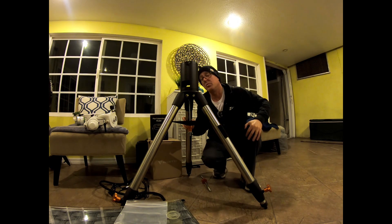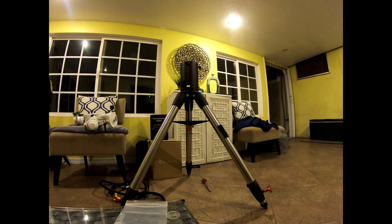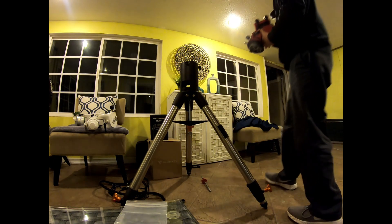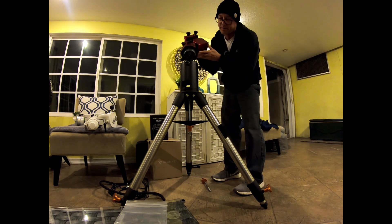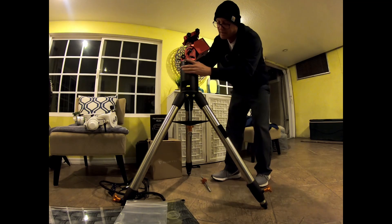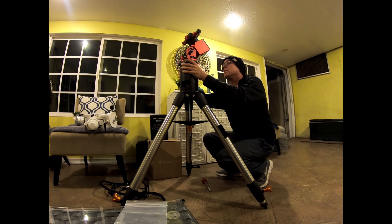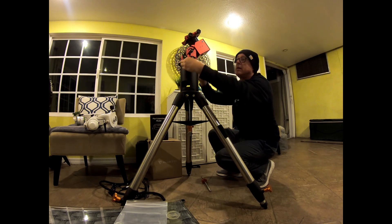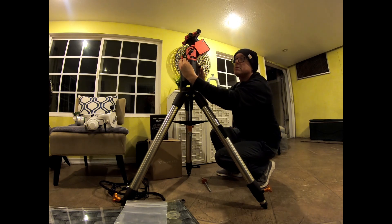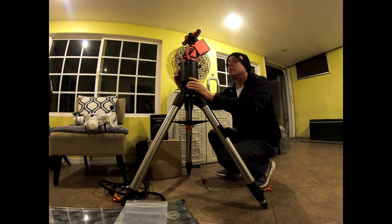It works fine, but it doesn't fit the way ZWO says it's going to fit. Now let me grab the head unit, the AM5. The AM5 goes in the same way — put the bigger piece on the bottom and it slides right into the mount. Tighten down the three locknut deals here, tighten those down, and you're good to go.